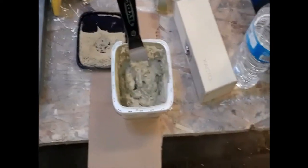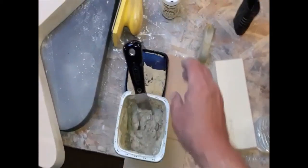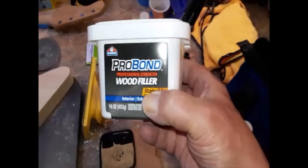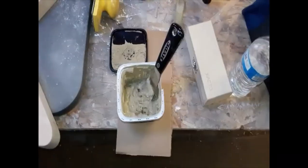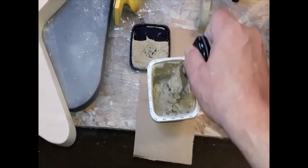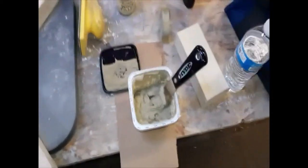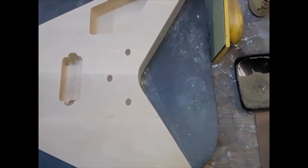Looks yummy, huh? That's the Elmer's — what do they call it — Pro Bond Wood Filler. Stainable, but we're going to paint it so it doesn't really matter. The other stuff is still kind of dry, and it's all water-based — I could add water to it and make it brand new again. But this stuff is pretty thick the way it is, and I think that'll be perfect for putting it into those dowel holes. Let me smear some wood filler on there and I'll be back.